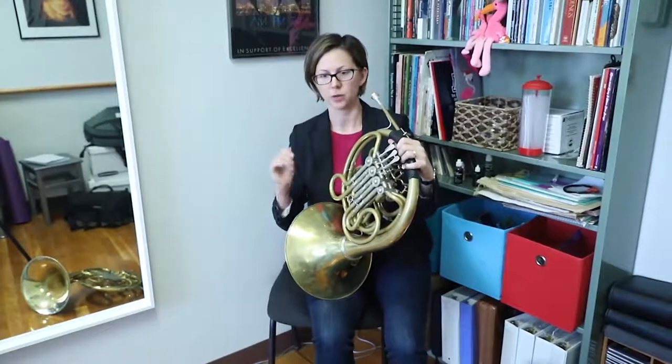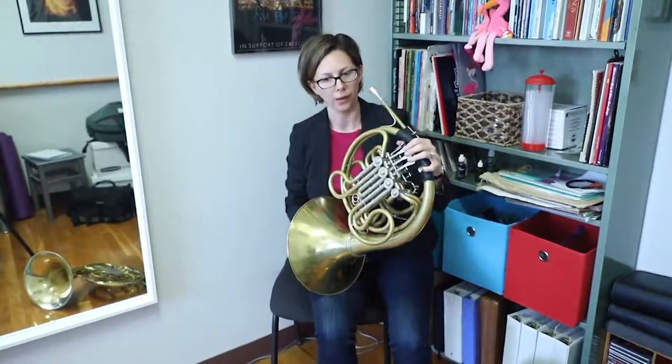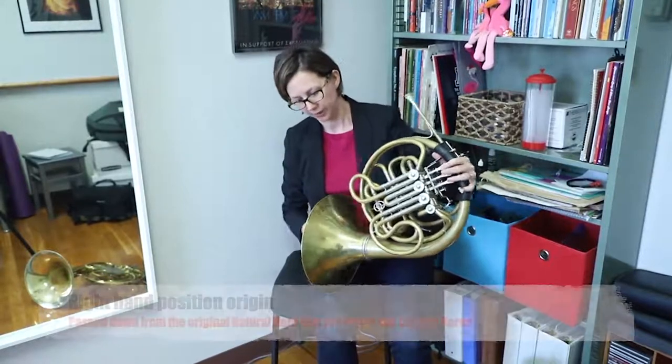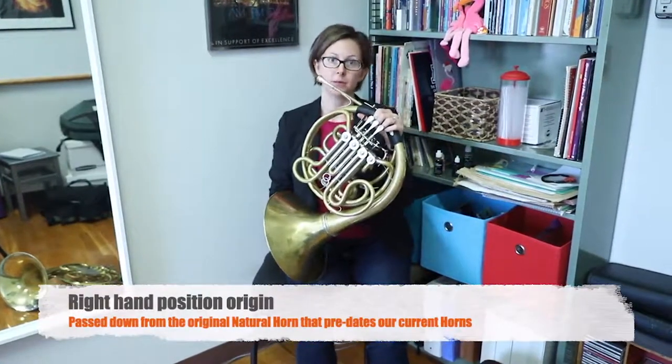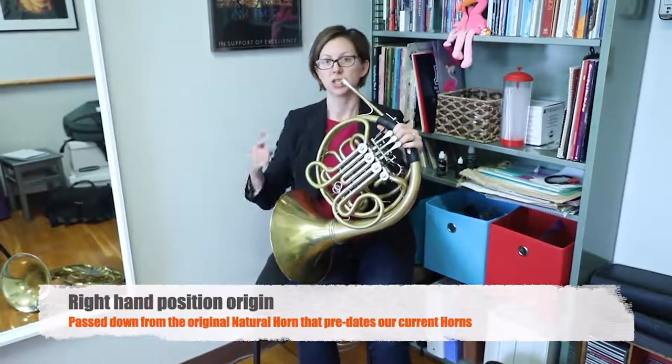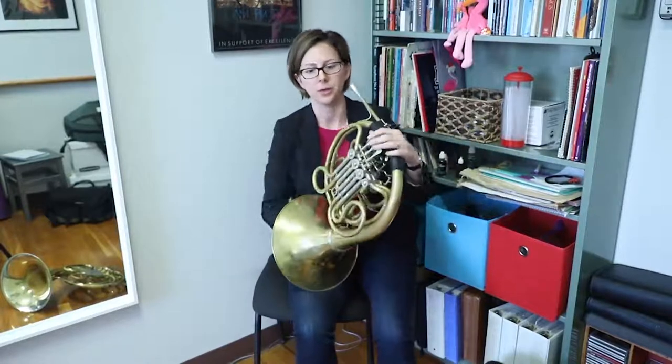Right hand position — this is always a question that people have. And of course, why do we put our hand in the bell? There's a longer explanation for that, but it came from the instrument that was the predecessor of this, which is a natural horn — just a long tube, no valves. We would actually change the notes, both with our lip and also by closing and opening our hand in the bell. So that's really where this started — you can blame those guys from hundreds of years ago.